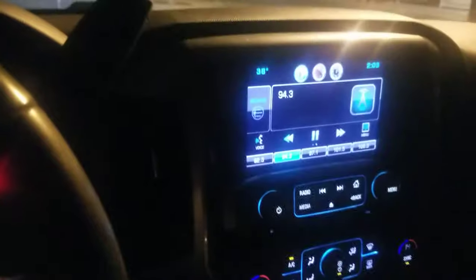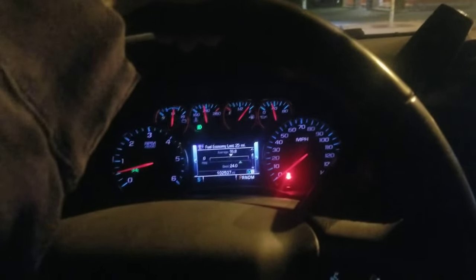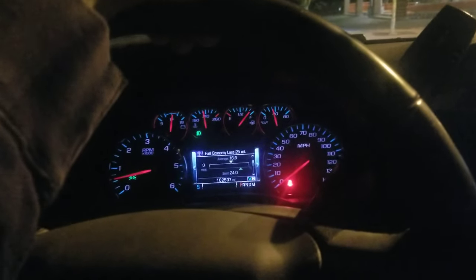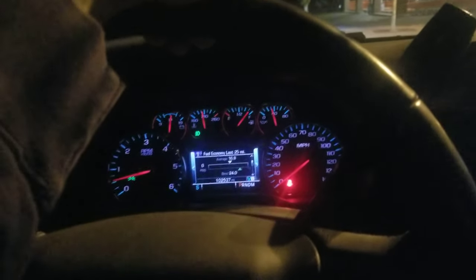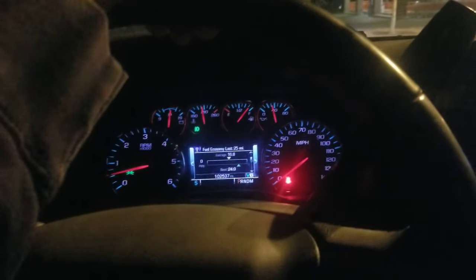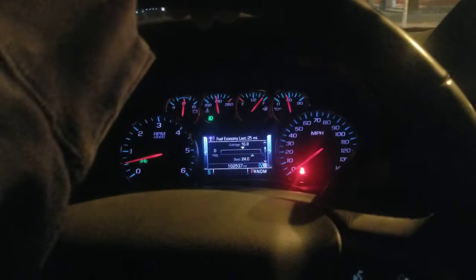Simple fix. When your 2014-2015 Silverado does this — no startup chime, no blinker sound, no speaker volume from the radio — the truck is trying to tell you that your battery is getting weak, your battery is dying. When this happens, take it as a warning sign that you're going to want to change your battery pretty soon before you get stranded somewhere.